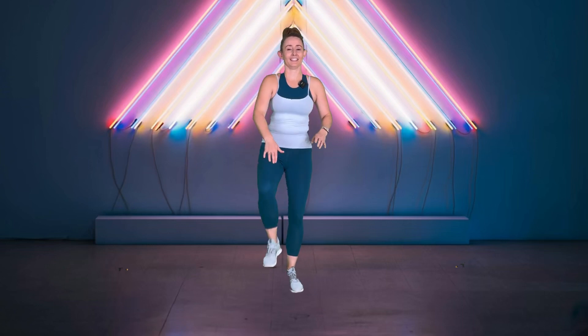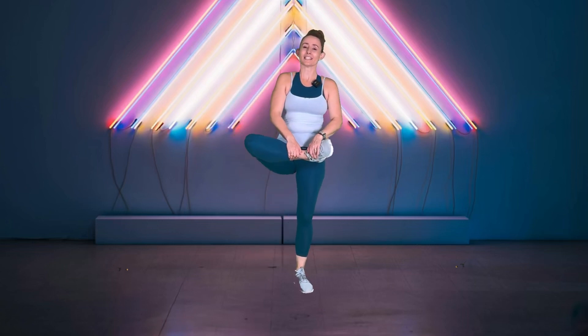Let's go heel to hip now. And again, this is about doing your best version of the movement. Don't worry if it looks exactly like mine.